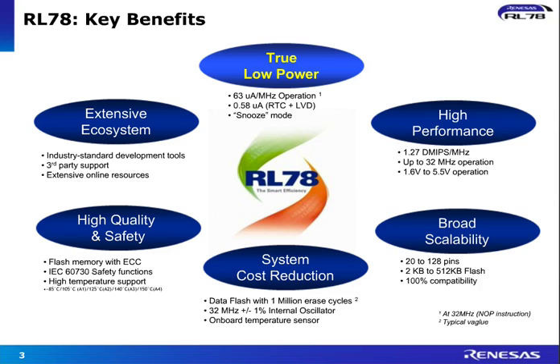Some of the key features are data flash with full background operation supported — up to 1 million write erase cycles can be performed. A very highly accurate high-speed oscillator with plus and minus 1% accuracy is on board, saving the cost of an external crystal. We also have an onboard temperature sensor, a voltage regulator on board — all together making an ultimate saving at a system level for the customer.